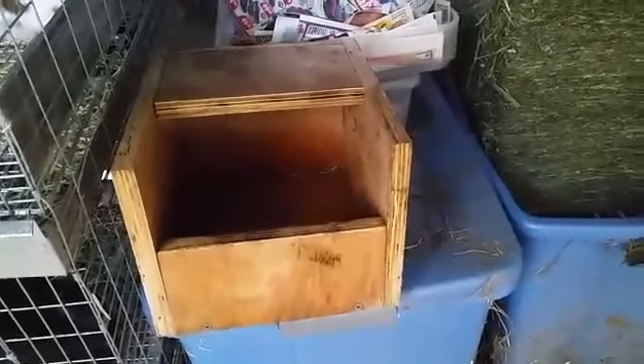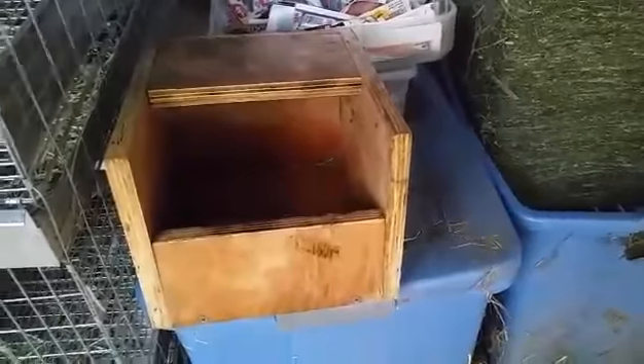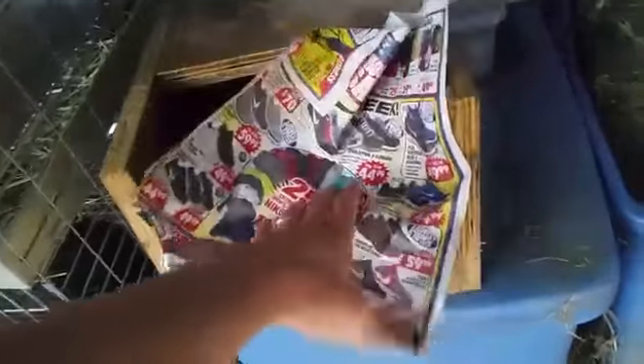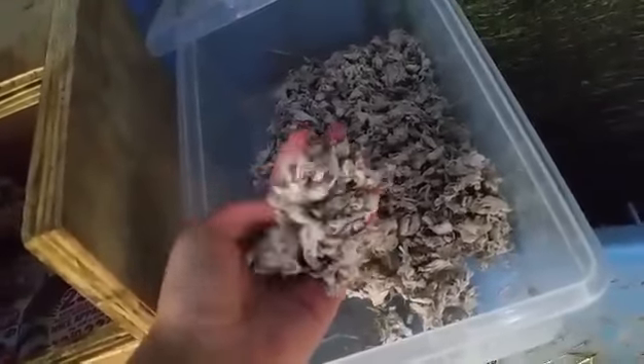Next, I'm going to add some newspaper to the bottom of the box to soak up any moisture from the kits. For winter litters, I use newspaper and this Carefresh bedding to keep kits warm, but since it's going to be so hot when these guys are born, I'm not going to use the litter.